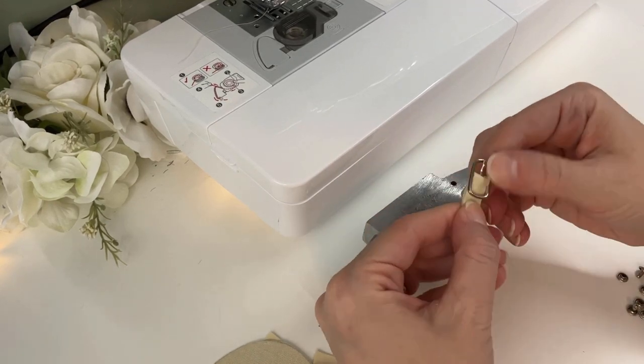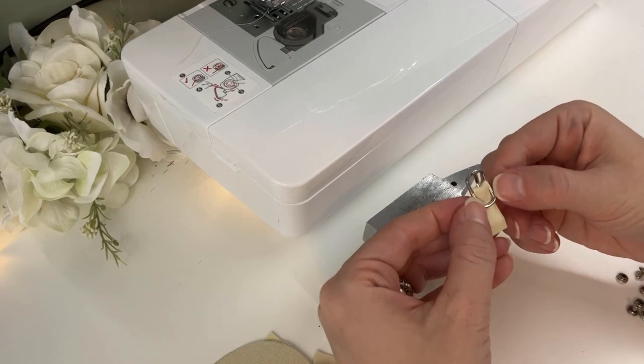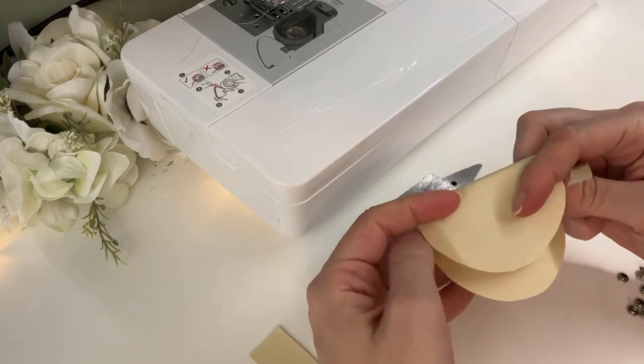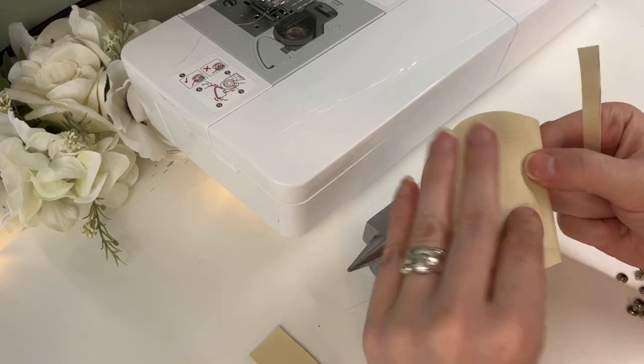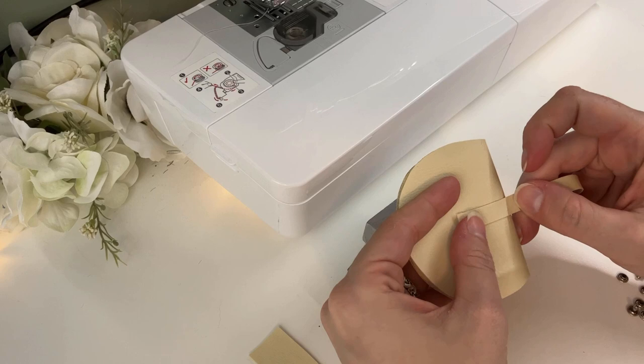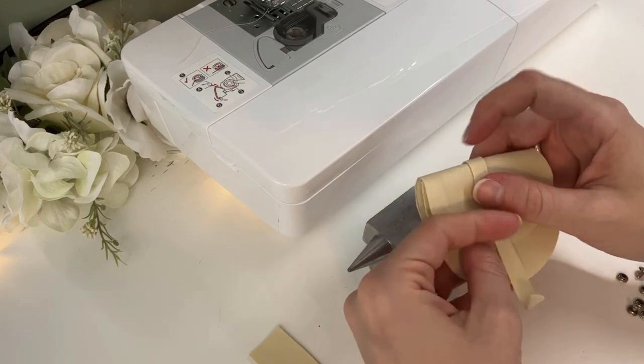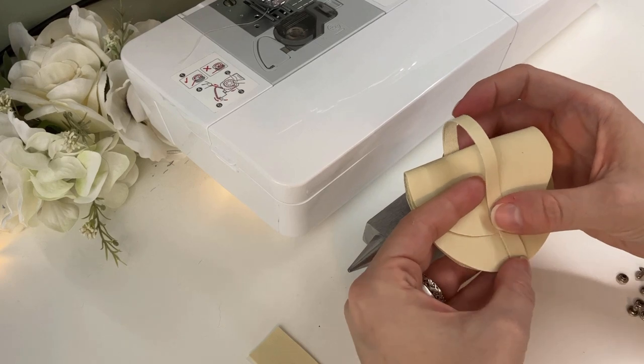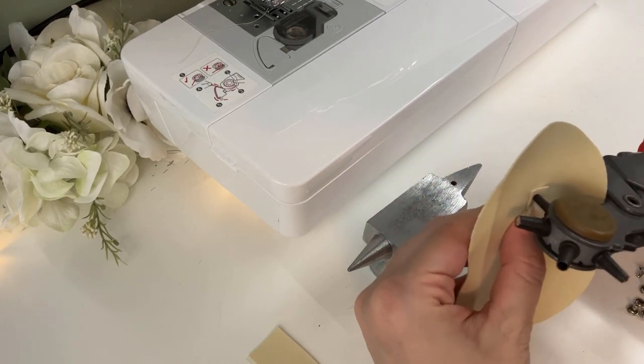When I sat down to make this, I hadn't yet figured out how I wanted the various straps placed, so you'll see me exploring possibilities as I put everything together. I know it needs a loop on the back for the belt to go through, so I spend some time deciding how big I want that to be, then I attach the strap using some small rivets.